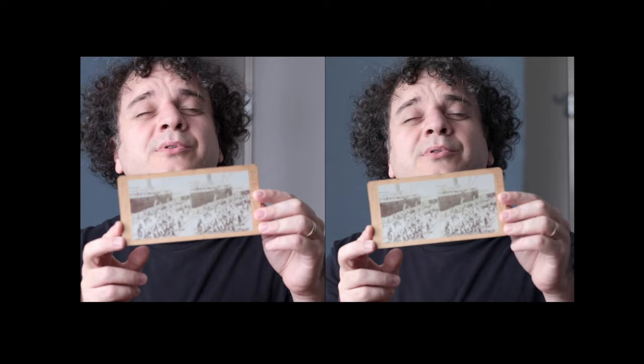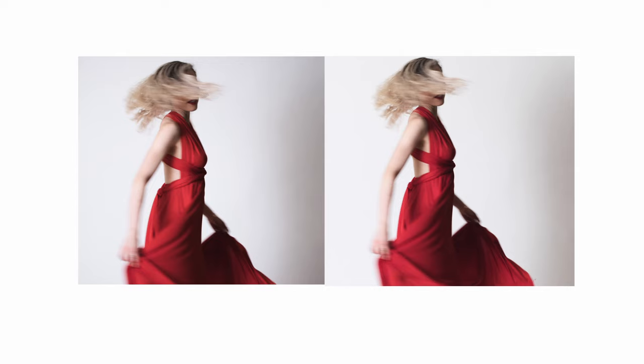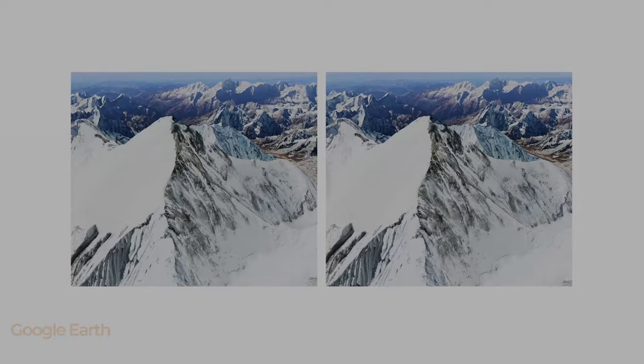The first time you view a stereo pair of images in 3D, it will blow you away. In this video I wanted to share with you how to view a pair of images like this, and not only that, how easy it is to make them using either one camera like the phone in your pocket, two cameras if you've got two similar cameras lying around, or even with no cameras at all using software you can download for free on your computer.